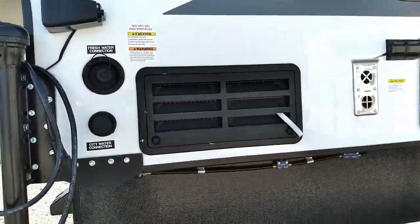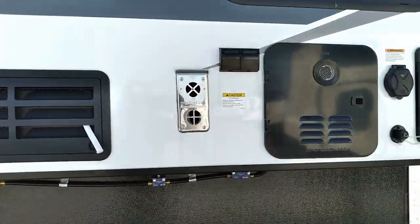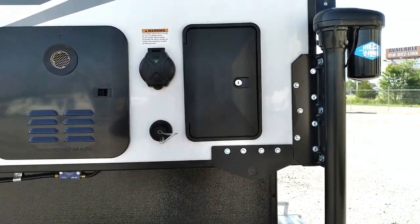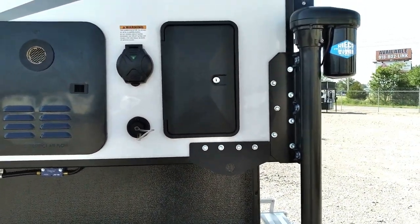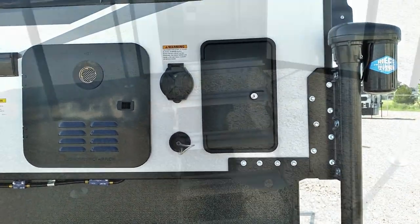Come around to the other side here — we've got our city water connection, our 110 outlet, and then our 30 amp power service, along with our outside shower right here. If you'll come with me inside, I will give you a quick tour.